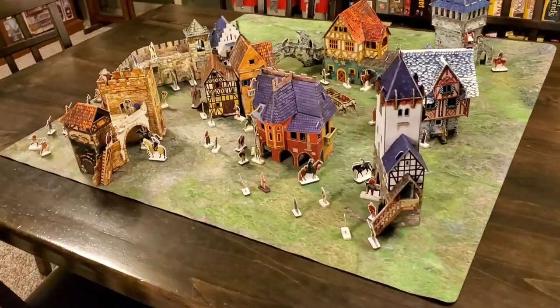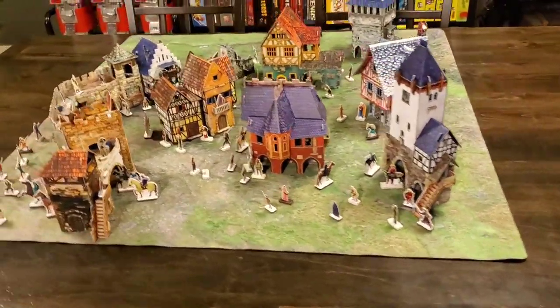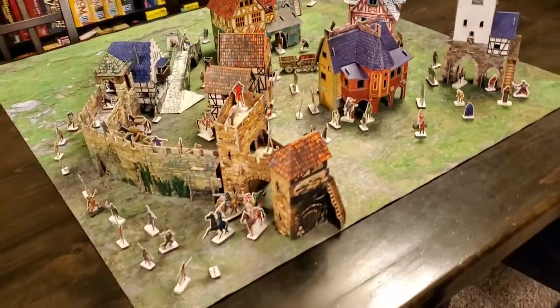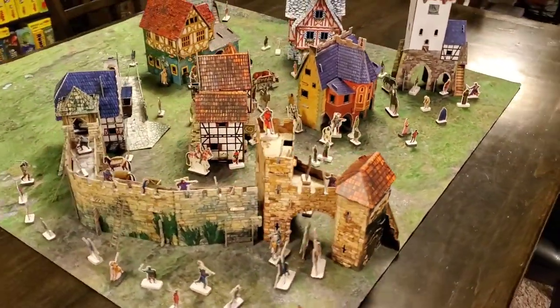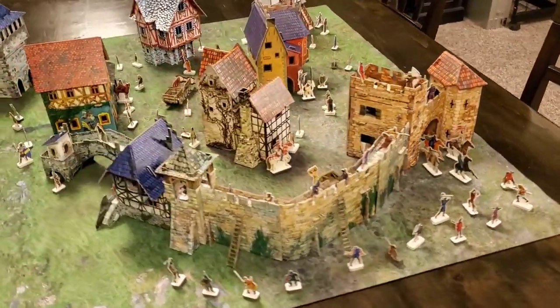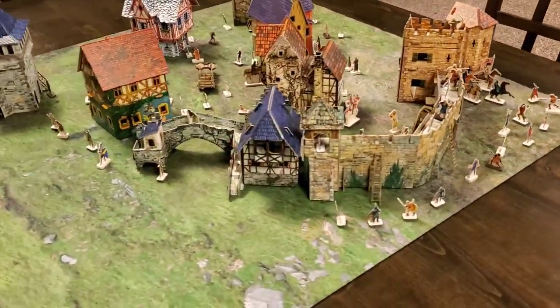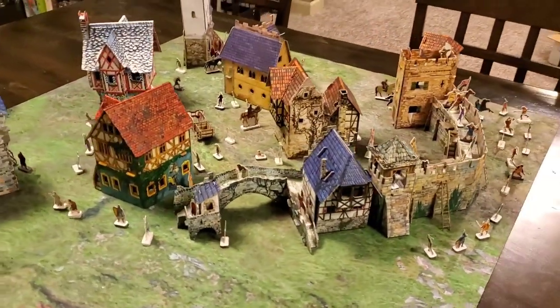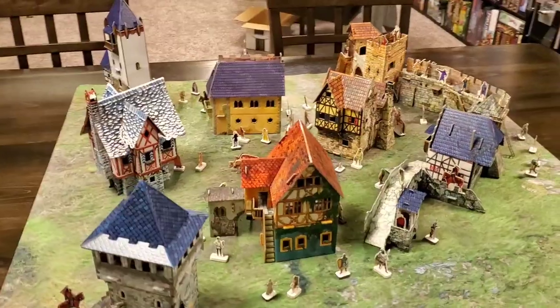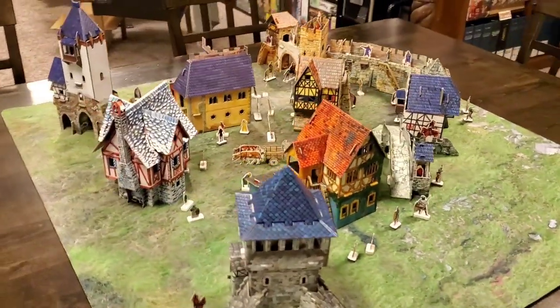These were actually gifted to me. Today, September 7th, is my birthday, and I got several of these as my birthday present. I've been working on them over the past couple days. They take very little time — maybe 20 minutes to a half hour, depending on how complex they are to assemble.